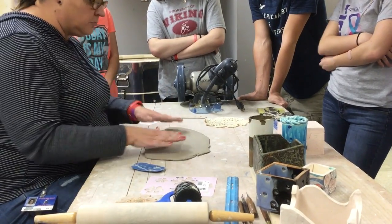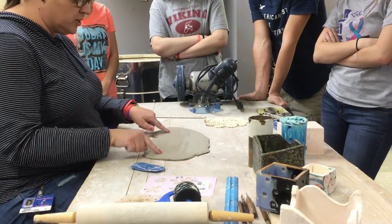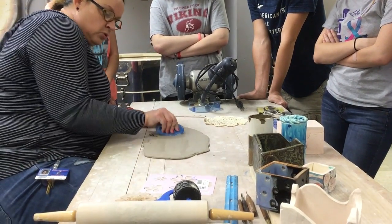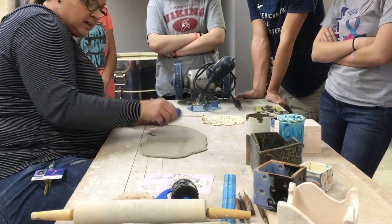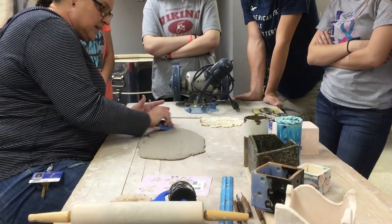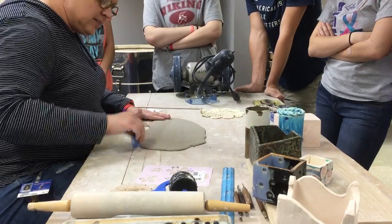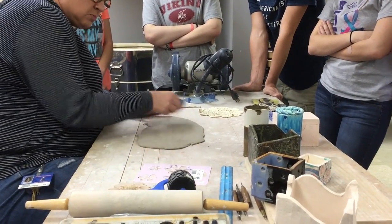When you do start your slab, you're going to roll out your slab. You might have the texture of the canvas - just take your rib tool and smooth all that texture out. You won't like it, I won't like it. It's a craftsmanship issue and it doesn't take but seconds to smooth this out.